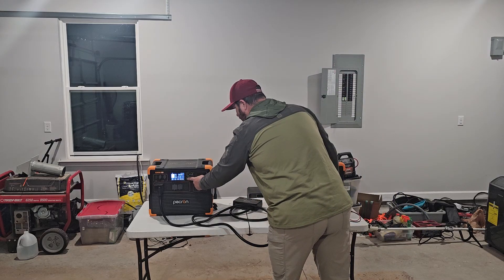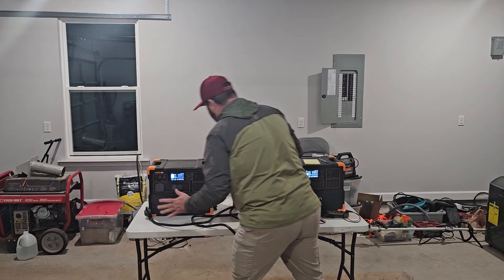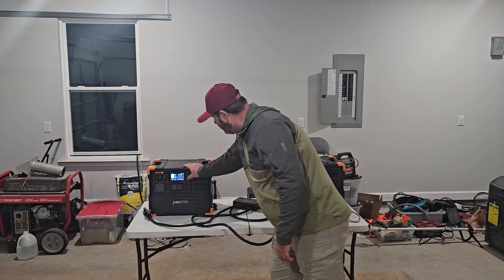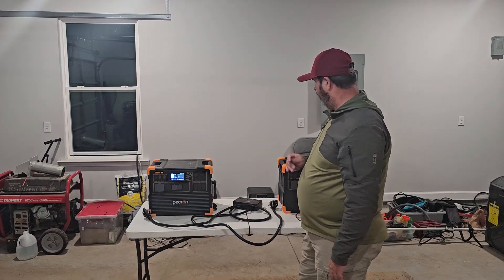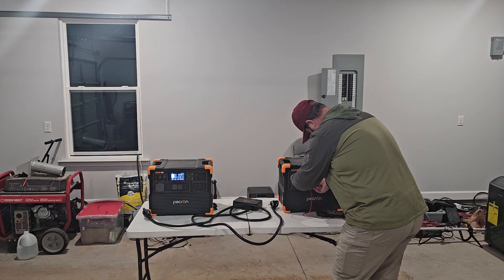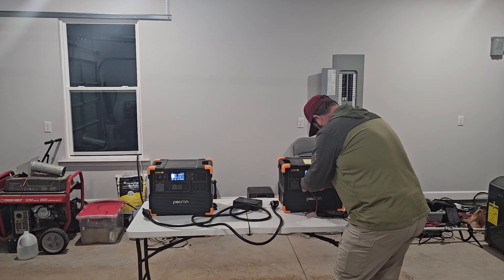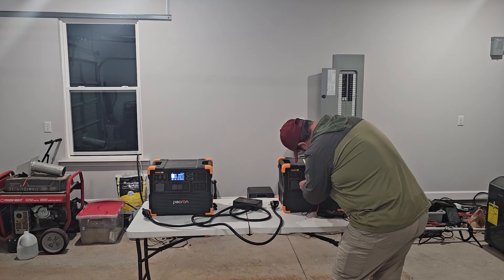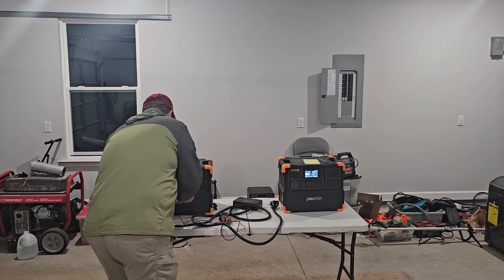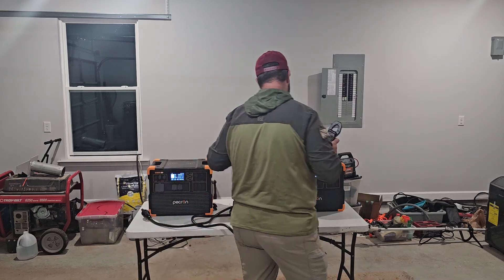I'm going to turn both units off. We've got clicks out of both of them. I'm going to unplug this unit, unplug this unit, and then I'm going to turn them on one at a time. I heard a click out of that one. I heard a click out of that one. Turn this unit on, got a click out of this one. Both units are on. I'm going to do a voltage test again with nothing connected, trying to be comprehensive. I've got 119 volts and change on this one — this unit here — 119.7. So this is 119.4 and that's 119.7.